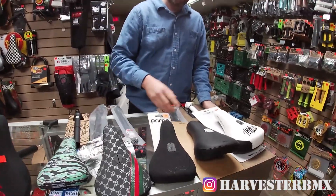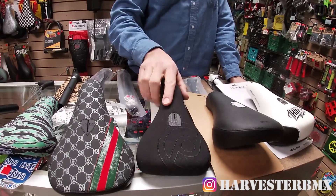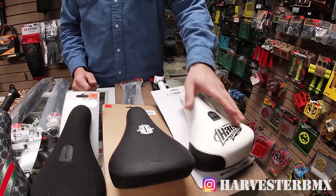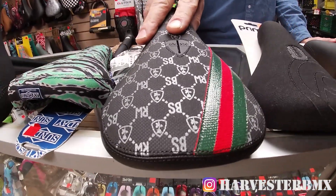Some Pivotal seats that we have — this is probably one of our most popular. This is the Fiend Garrett Reynolds seat. It's super fat. You can also get a Pivotal seat in a slimmer version. If you wanted extremely fat, you'd go with something like a Dave Mira seat. If you wanted something super trendy with a cool pattern, this is a Sabrosa Gucci seat.